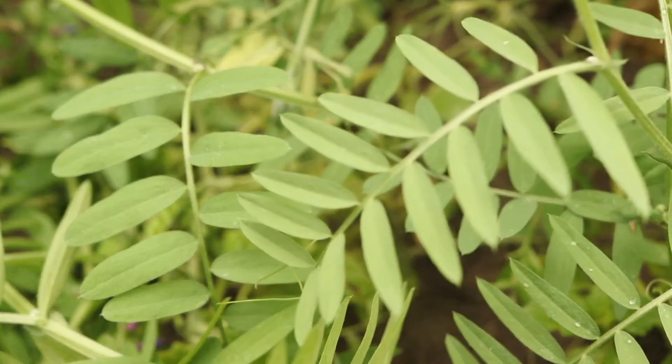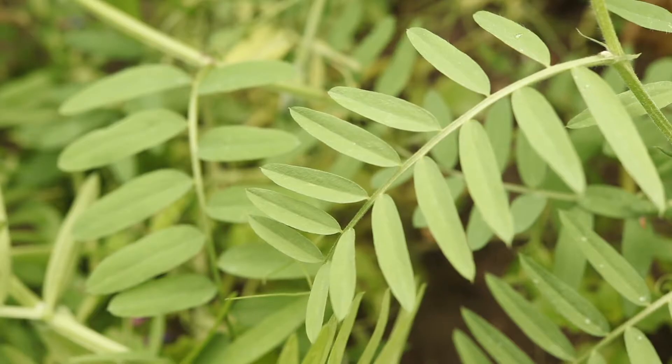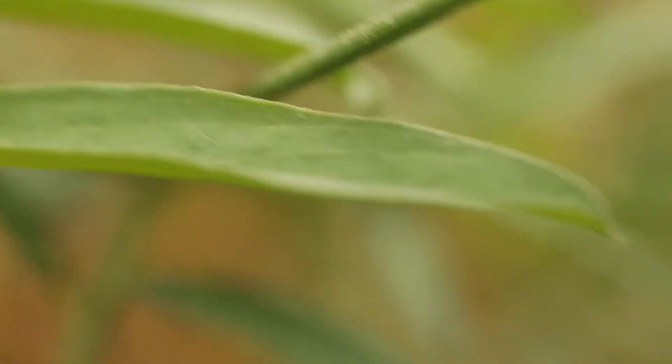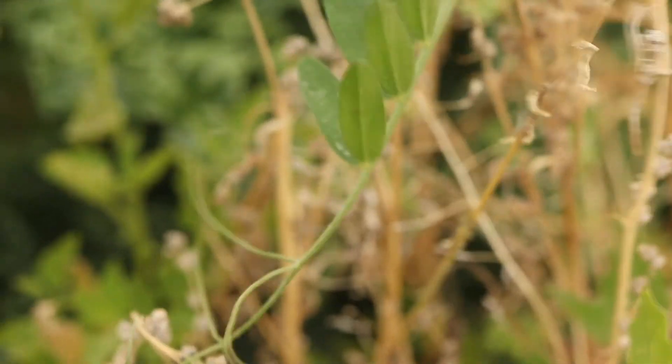The leaves are compound with 10 to 20 narrow, lance-shaped leaflets. Each leaflet narrows to a fine, sharp point and is covered in fine hairs. The end of the leaf terminates with a branched, climbing tendril.